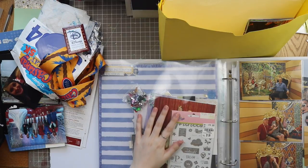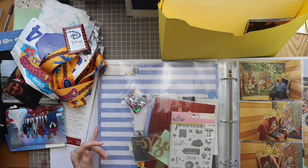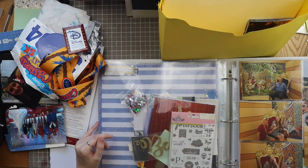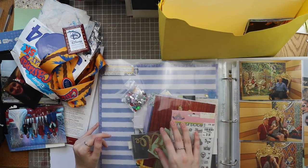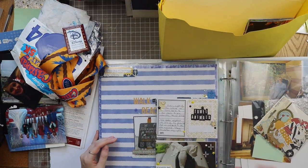This is my Disney album here opened up - you might be able to tell from some of the embellishments. If you haven't been watching my Designing Disney series, which I'll have linked down below, I'm working on the cruise section of my album right now. There's product in these page protectors as well as photos, and I also have the completed ones in here.